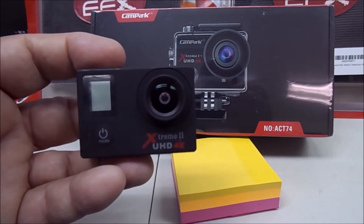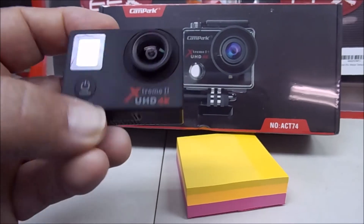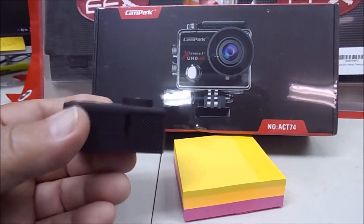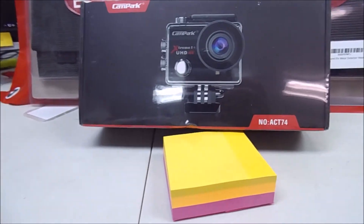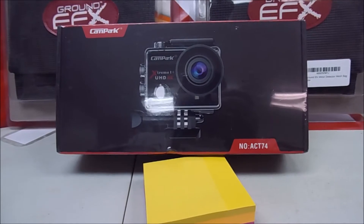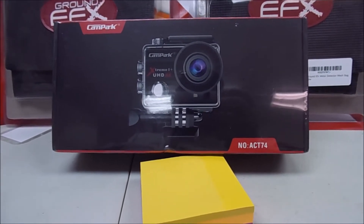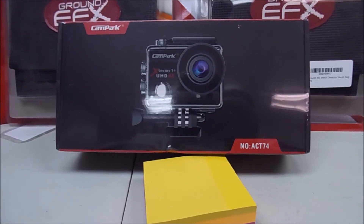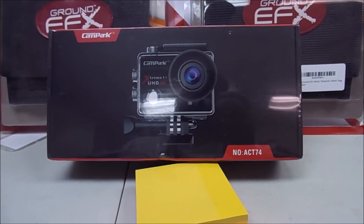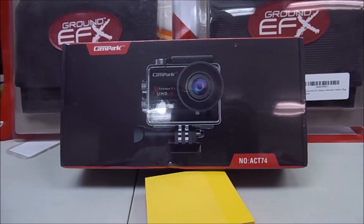I've actually got two of these. They work fine. The only thing I have issues with at all are the batteries. If I ever remember to take them with me or have one fully charged, a fully charged battery lasts me a four-hour hunt, no problem whatsoever. Of course I don't let it run continuously.